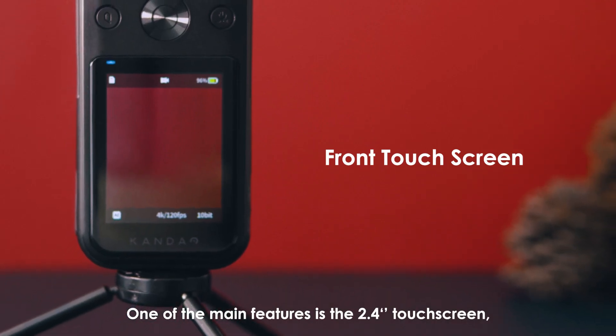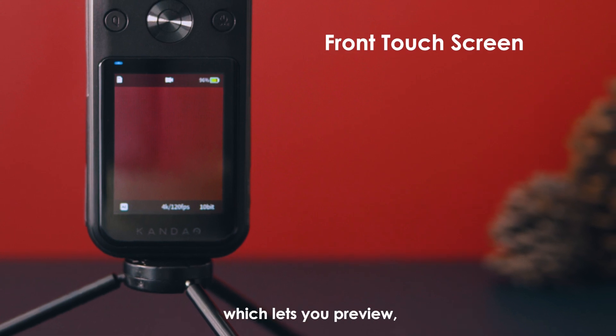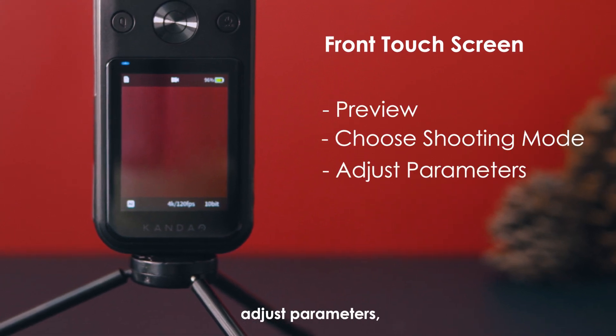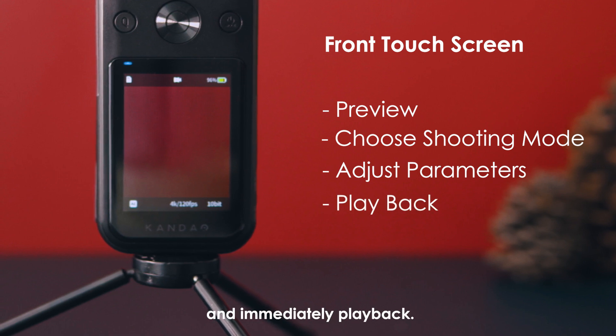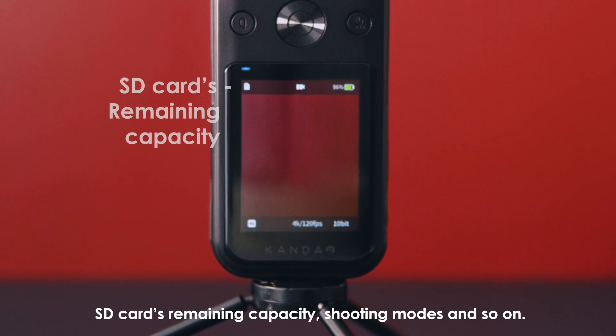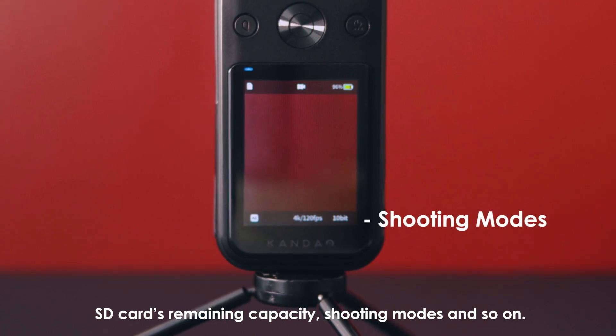One of the main features is the 2.4 inch touchscreen, which lets you preview, choose shooting modes, adjust parameters, and immediately play back. QooCam 8K will show the battery level, SD card's remaining capacity, shooting modes, and so on.